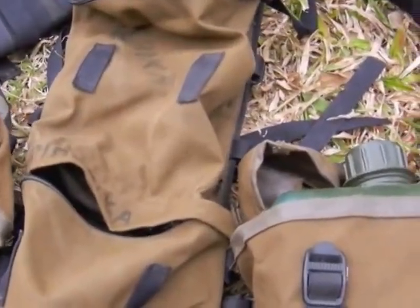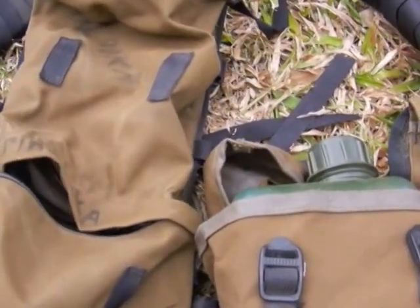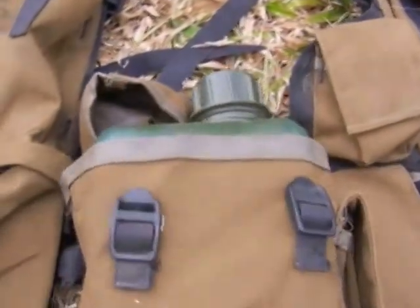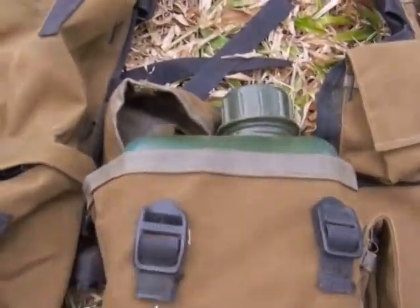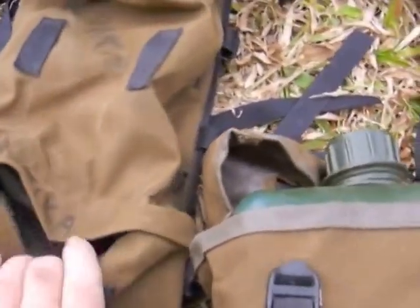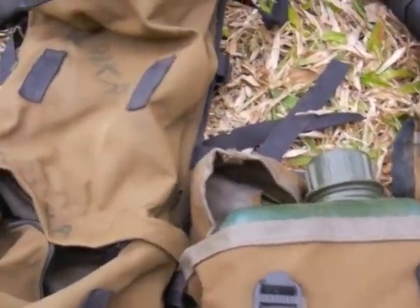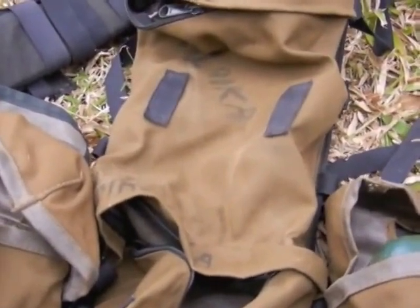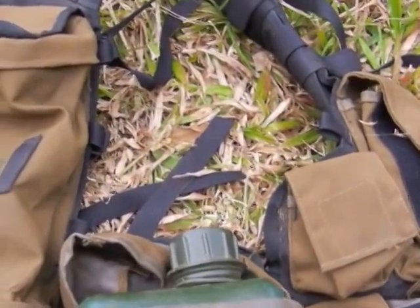Of course now we've moved on a little bit in the design. Notice this is pre-MOLLE gear, so there are no MOLLE loops and rows on here, and all these pouches are fixed — you can't take them off. But there have been some copies of this stuff, very similar in design, but the pouches come off and things like that.